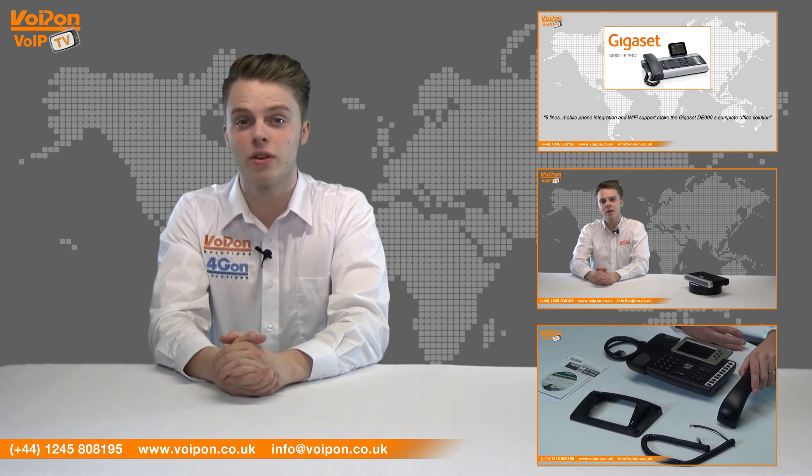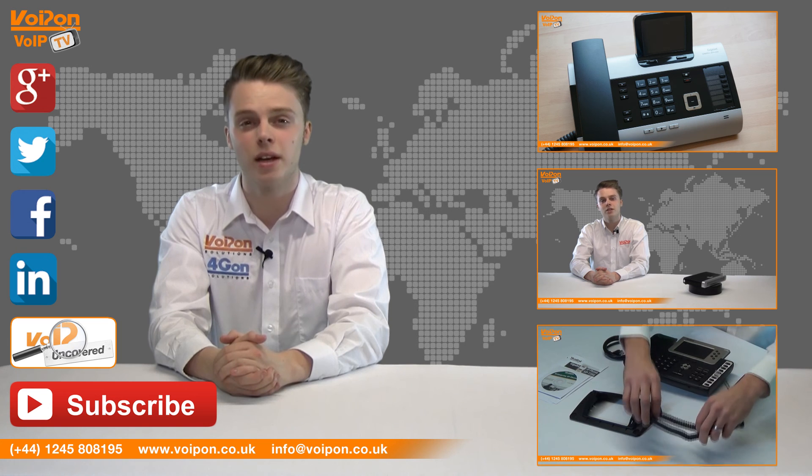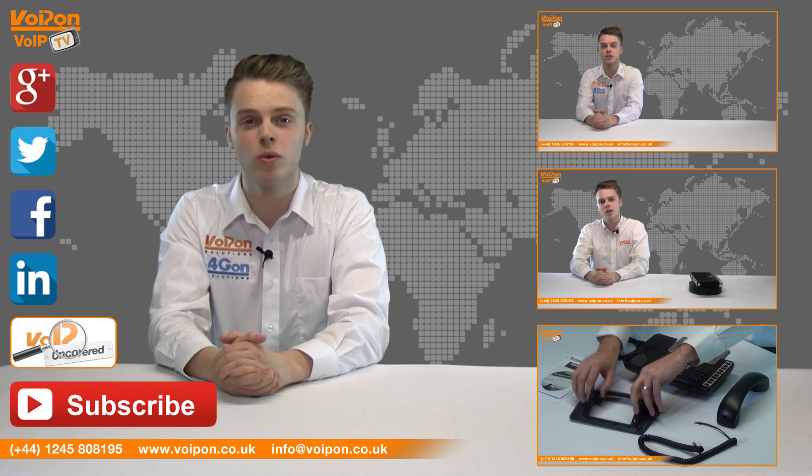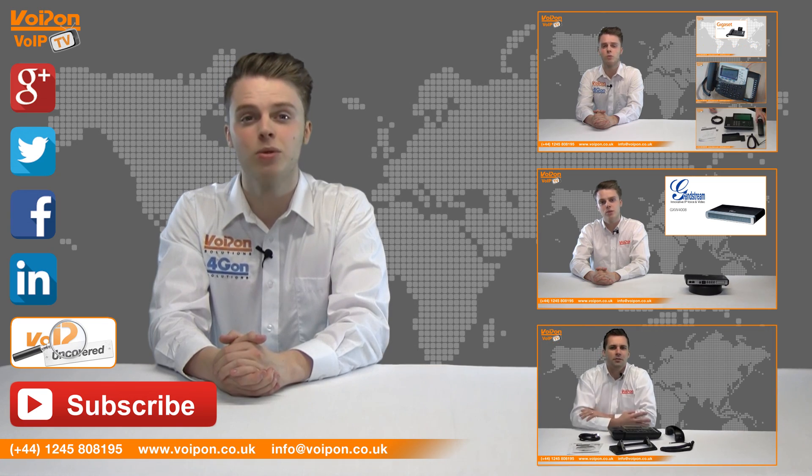Don't forget to like this video and subscribe to our channel. And if you want more information on this product and many others, visit Voip Uncovered or follow us on our social media channels. Thanks for watching and we'll see you again next time on VoipTV.